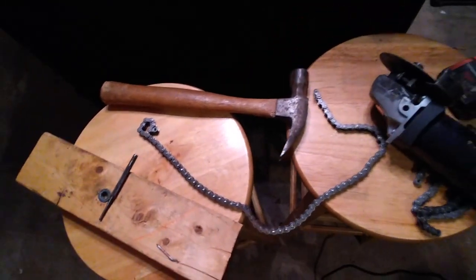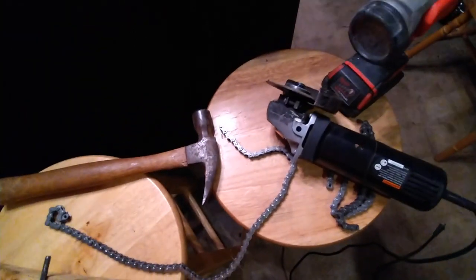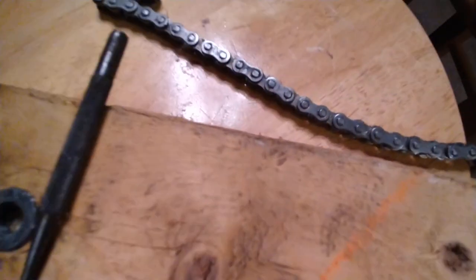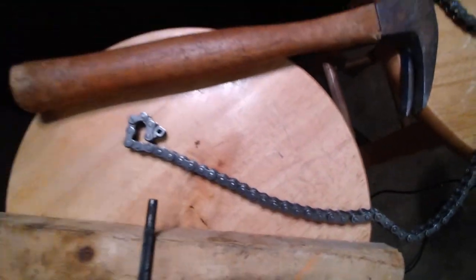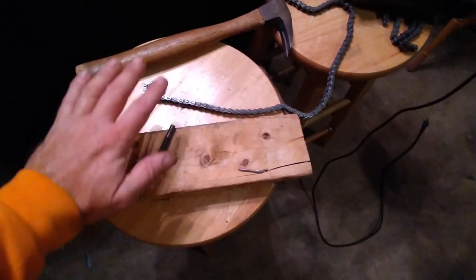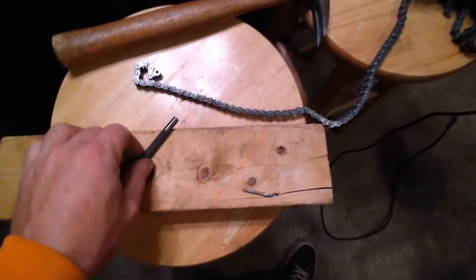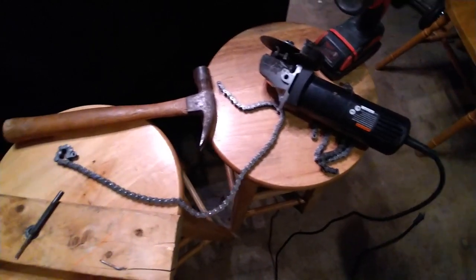I've done lengthened my chain in five minutes with stuff I already got in my garage. I don't need to spend 10 bucks on a chain master link kit remover — this works fine. A two-by-four, a little nut pounded into it for a hollow hole, a hammer and nail punch — that's really all you need to lengthen your chain. Get to the grinder to make it super easy, and you can pop your chain links no problem at all.